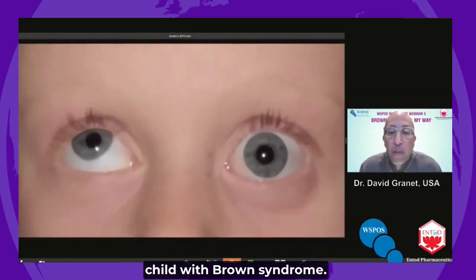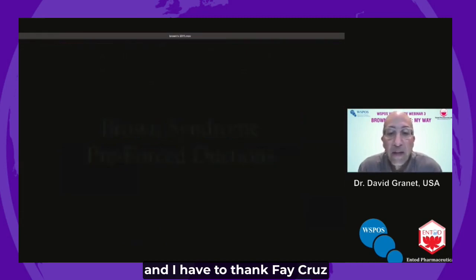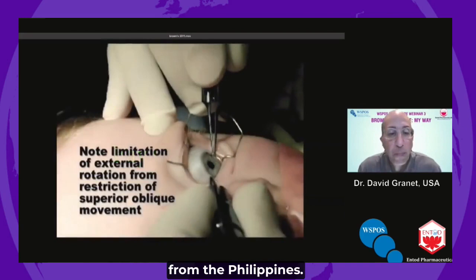You'll see force ductions in a child with Brown syndrome. I have to thank Faye Cruz from the Philippines for her help with this.